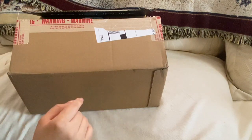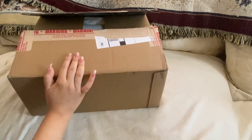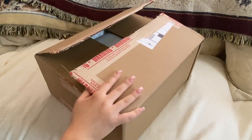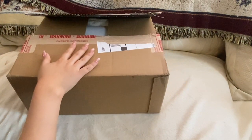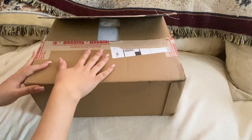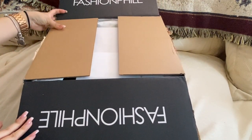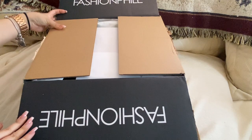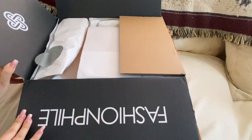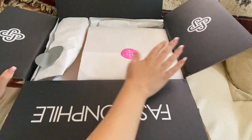Hello, welcome back to my channel. Before we do the unboxing, don't forget to like and subscribe. I'm going to be unboxing one of my wishlist items that I've been wanting for almost a year. I did get it on Fashion File because I wanted the old version of the Nano Speedy, not the new one, so I decided to go with used.